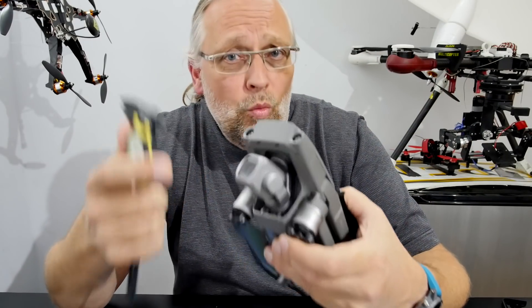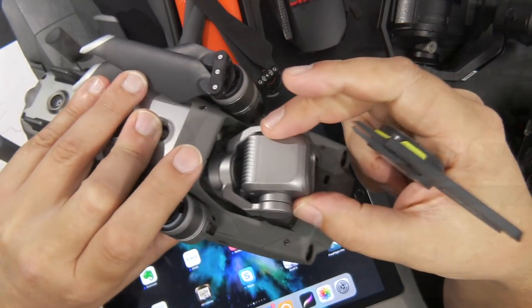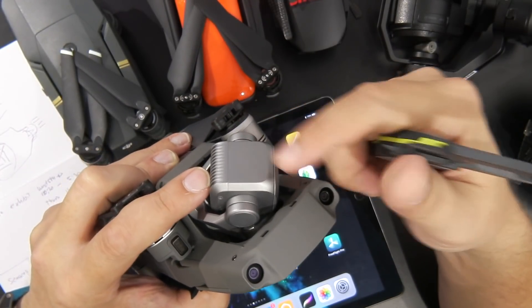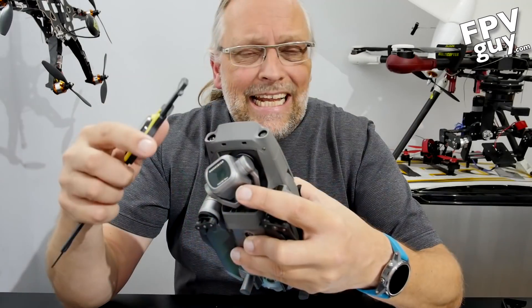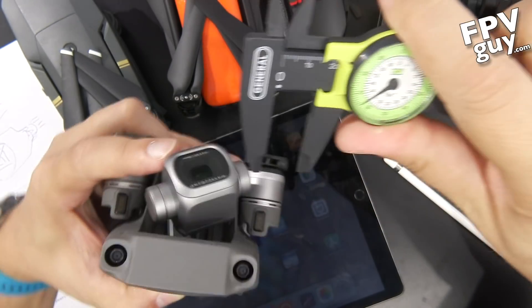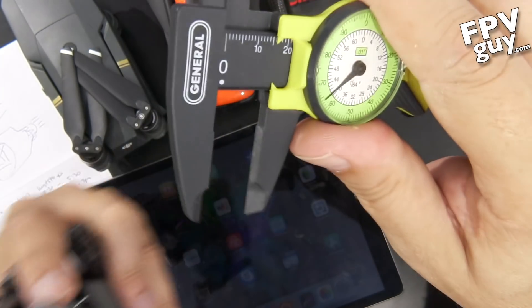Today we're going to take a look at what is one inch. A lot of you have already pointed out that one inch is about this big, and as you can see that would not really fit inside this camera box. In here we also have an optical device, an aperture, and of course the sensor in the back. The sensor in here is called a one inch chip, but its diagonal size is actually closer to 16 millimeters — right about here.